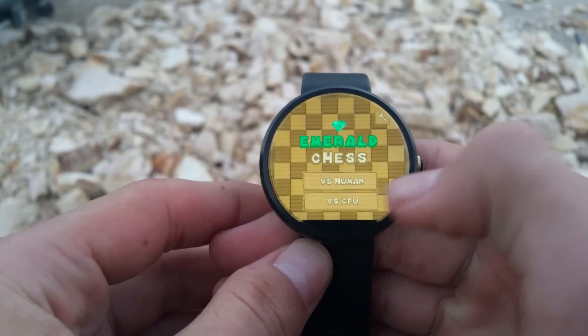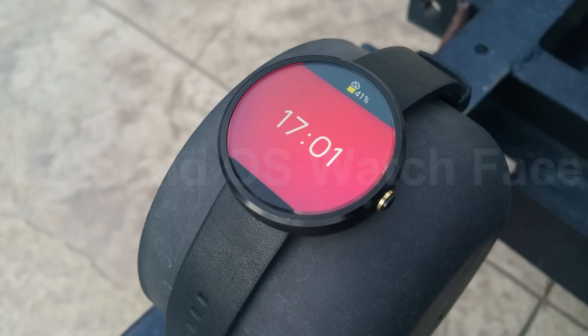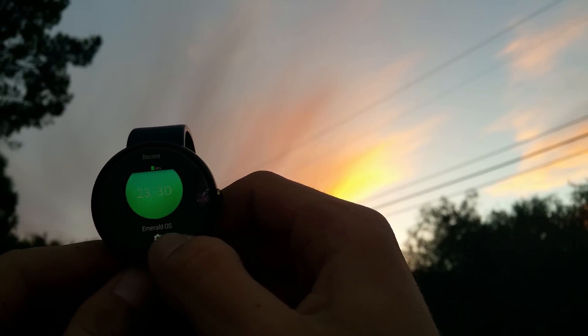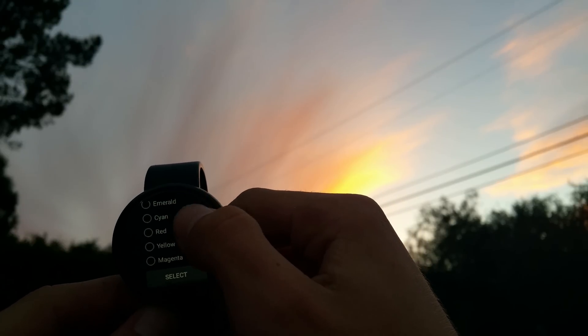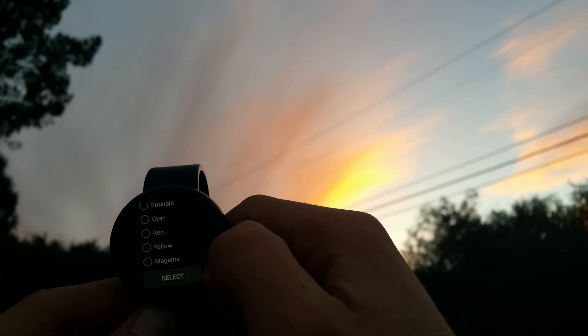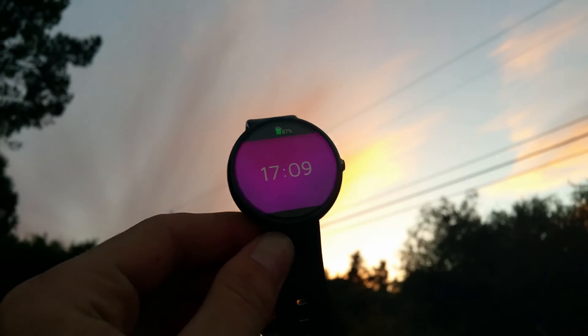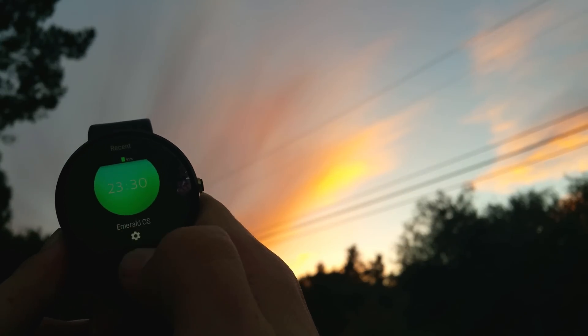Finally, number five on the list is Emerald OS watch face. A nice clean and colorful face that shows the time and battery percentage. It comes with five different color themes and, like the Galaxia watch face, has battery saving features built right into it to maximize your experience. This face is best if you want something that keeps things looking simple but also has functionality to it.